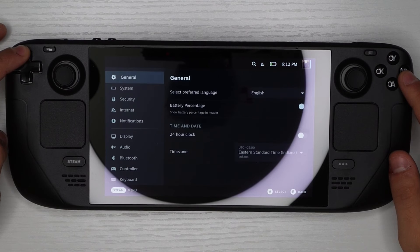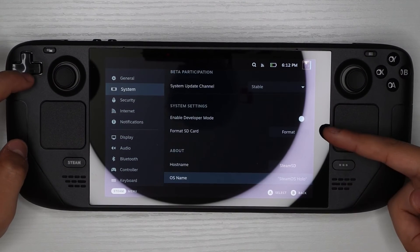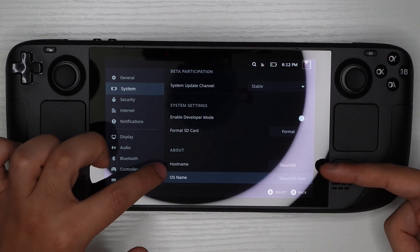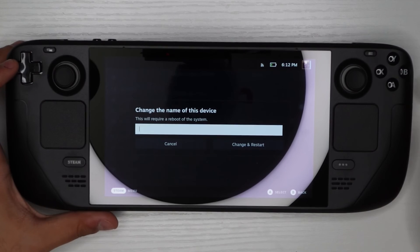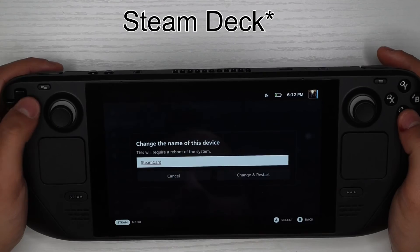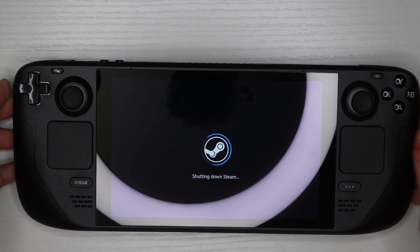Now that you have extra storage, go back to the same System page. Scroll down below the format option and you'll find an option called 'Host Name.' Hit yes on that, and it'll ask you what you'd like to call your card. After that, hit 'Change and Restart' — it's going to restart the device to save the new name.